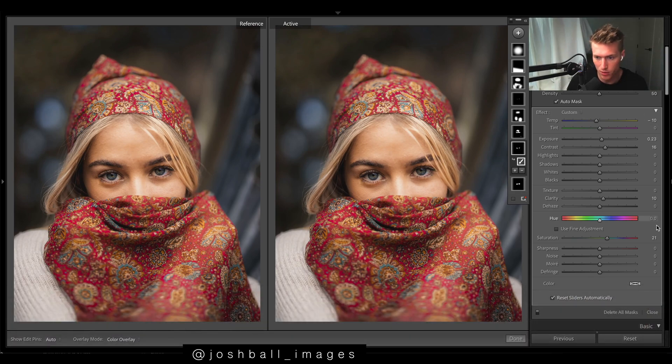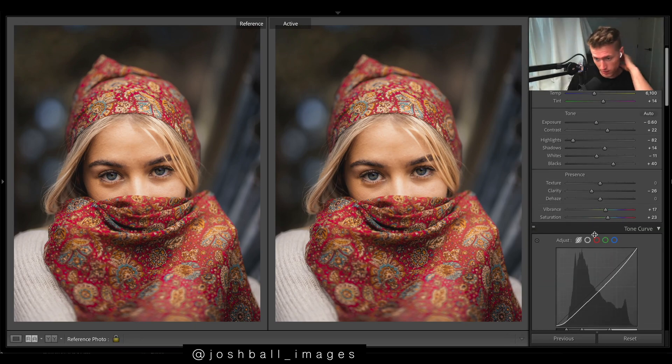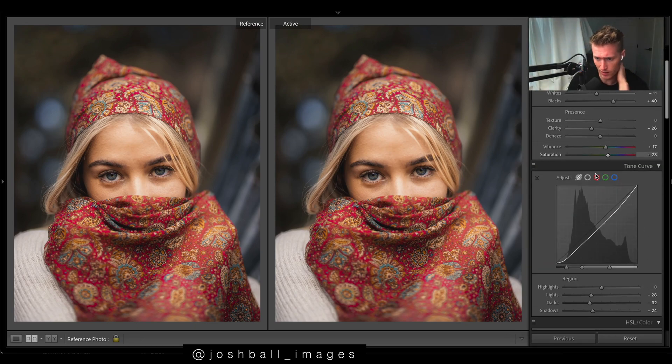A bit more clarity just to bring the eyes out, because we dropped the clarity so much earlier in the image — this helps her eyes pop out a bit more. Then saturation to bring out a bit more color. One more — a quite broad brush over the eyes. It's just a quick brush right over all of it for shadows, bringing up the shadows and making the eyes pop with the whites.